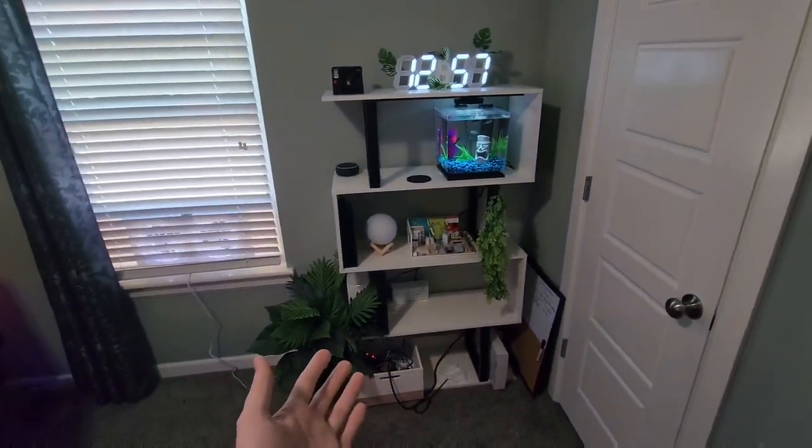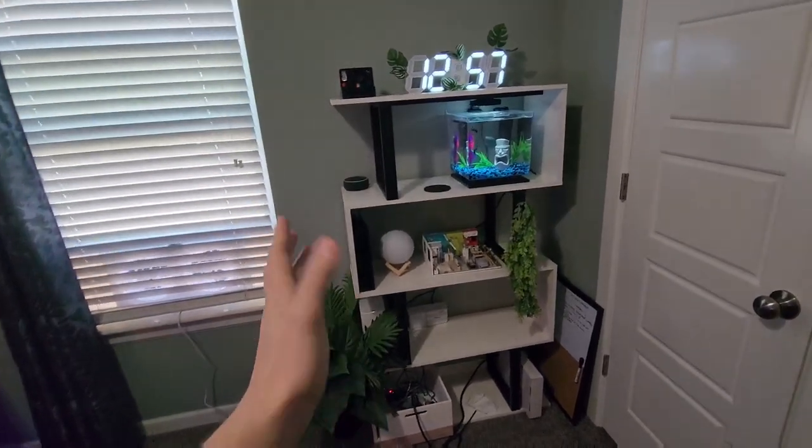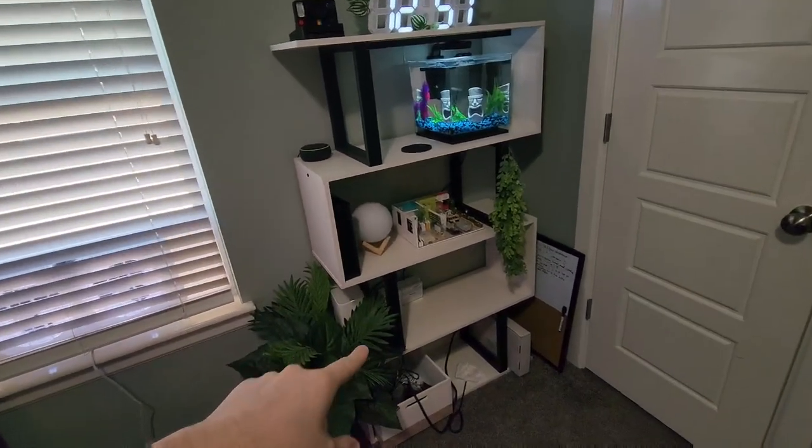This is the five-tier bookshelf, and this one looks absolutely amazing. We're really trying to find one that has a geometric style to it — something different that stands out — and this one definitely stands out.